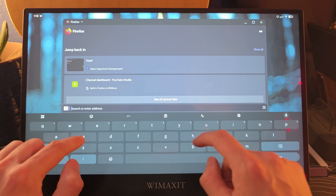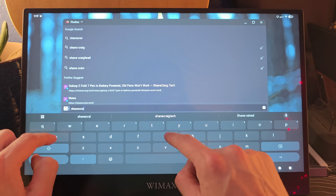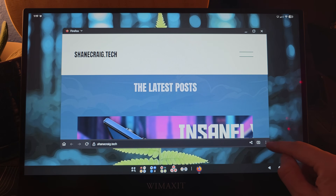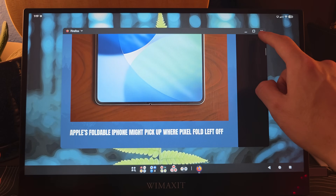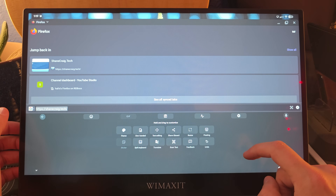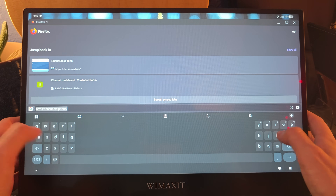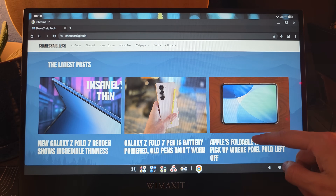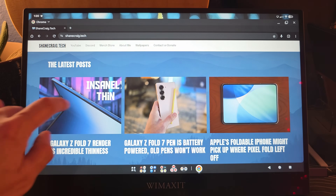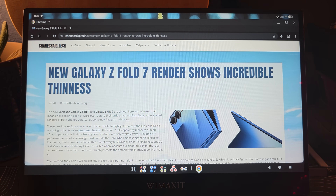You even have access to the on-screen keyboard if you need to do some typing. It's extremely wide, which makes it a little awkward, but you can definitely get typing done. You can also resize to a split keyboard — so now you're holding this gigantic tablet and off you go typing; that would kind of work. The formatting on my website looked a little broken in Firefox, with a black bar I couldn't quite explain, but Chrome is absolutely nailing it — my website looking fantastic in Chrome. Shameless plug for ShaneCraig.tech!